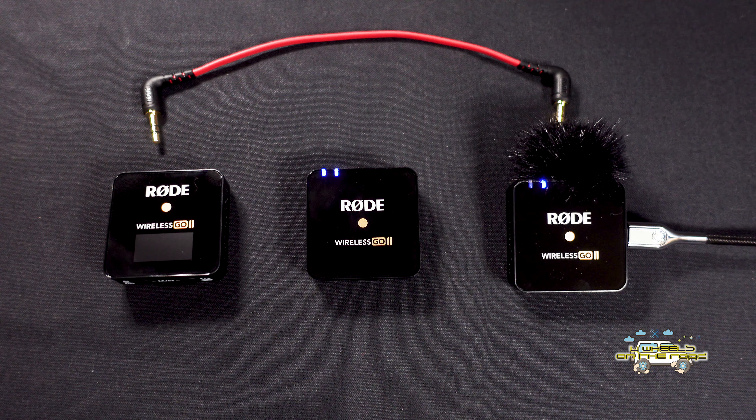On the receiver unit, next to the USB-C port there's a little port for this red cable — that's for plugging directly into your camera or phone to use the receiver as a mic input. In the packaging from Rode you also get two USB-C charging cables and this handy carry case for holding all the mics.